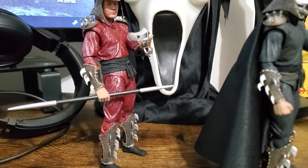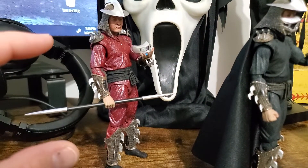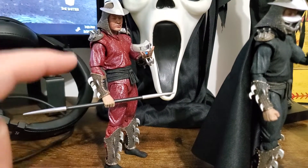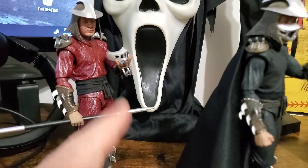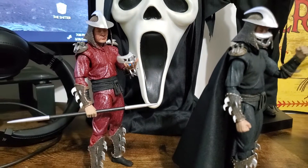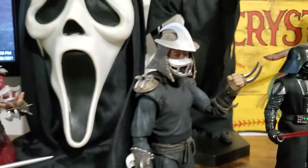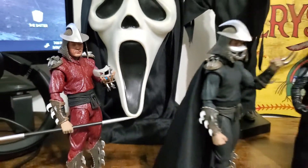Originally NECA released the Shredder from the movie — an incredibly accurate representation. Don't mind the mask; that thing got ruined. I need to find an extra mask. It was ruined right out of the box — must have got crushed in the factory somehow. Even the inside mesh is missing. It was falling apart right out of the box.